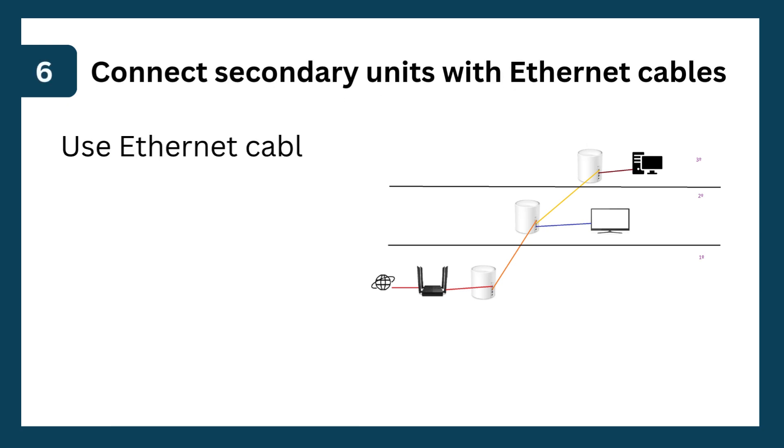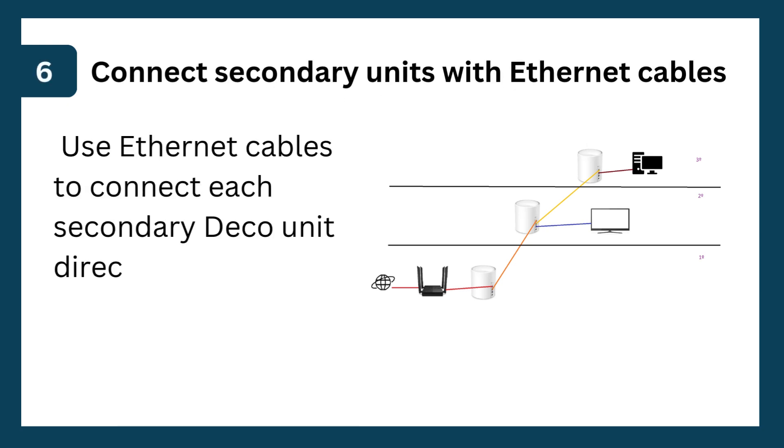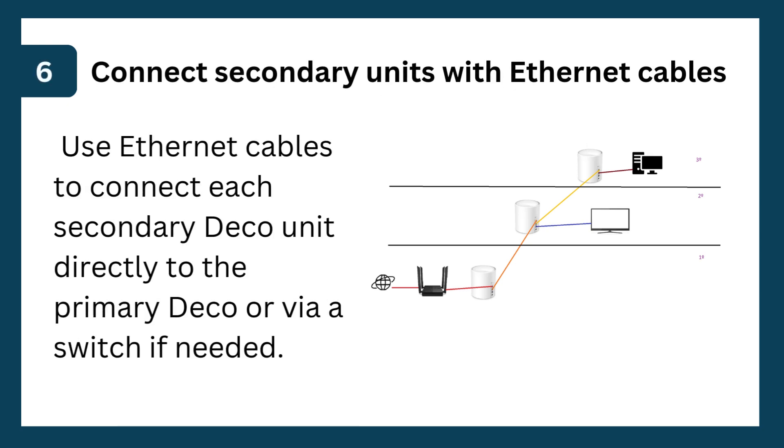Step 6: Connect secondary units with Ethernet cables. Use Ethernet cables to connect each secondary Deco unit directly to the primary Deco, or via a switch if needed.